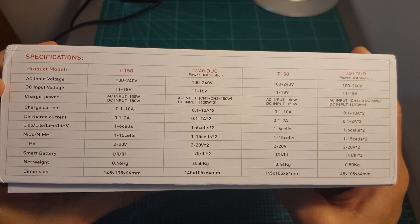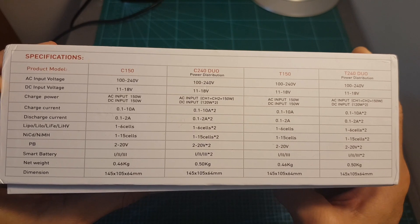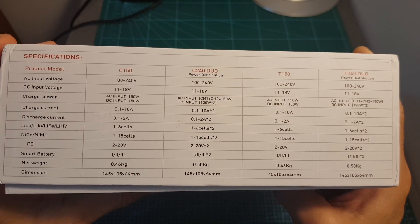As you can see, all the models support AC input voltage between 100 and 240 volts and DC input voltage between 11 to 18 volts.